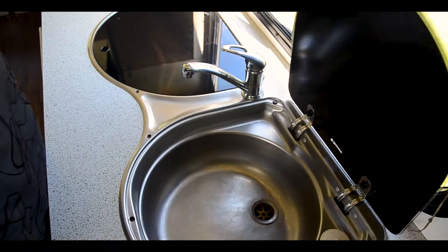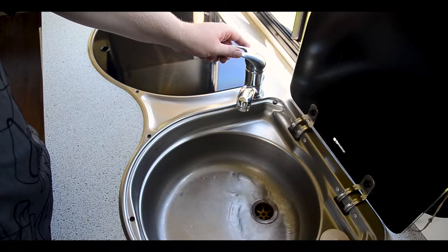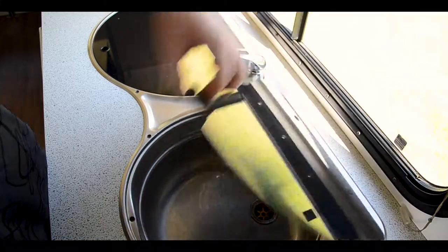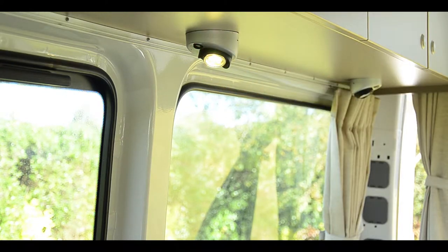When using the sink, lift the cover and rotate the tap. The water pump and the water heater switch must be on to use. The lights can be turned on individually when the light switch is on in the command cupboard.